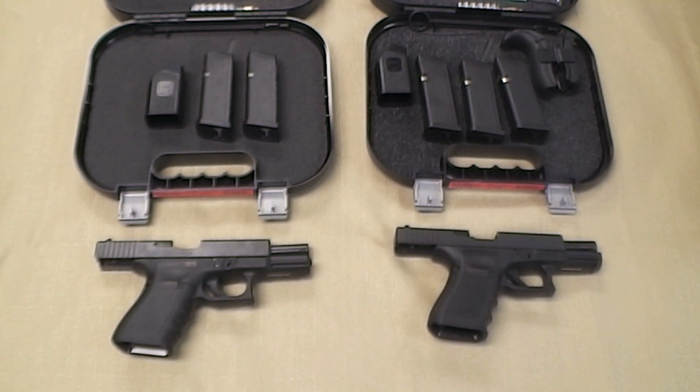Glock 19 — one of the greatest handguns ever created. It's the gun that I carry every day. It's the perfect compromise gun in my opinion: 9mm, holds 15 rounds. I wanted to do a video today to show everyone the differences between the Generation 3 and the Generation 4 Glock.